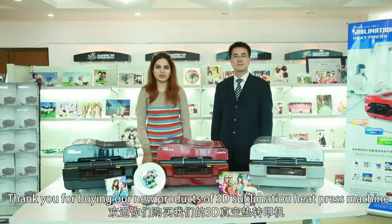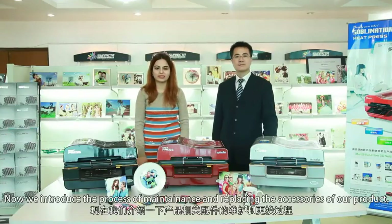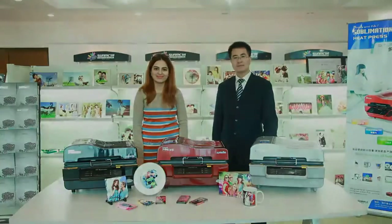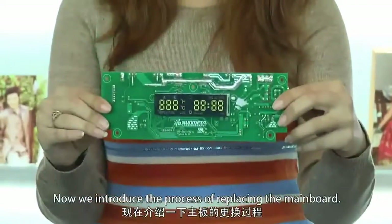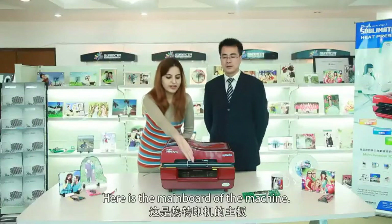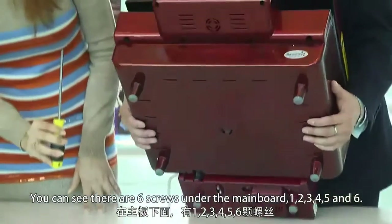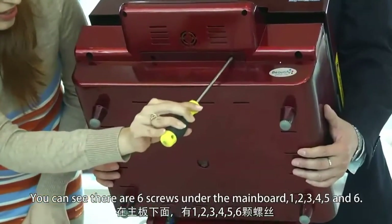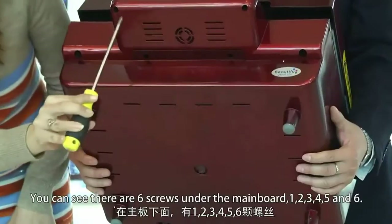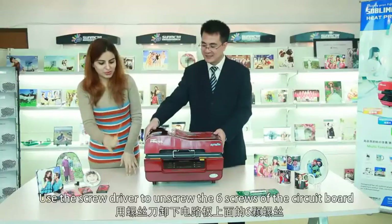Now we introduce the process of maintenance and replacing the accessories of our product. We will introduce the process of replacing the main board. Here is the main board of the machine. You can see there are six screws under the main board — one, two, three, four, five, and six. Use the screwdriver to unscrew the six screws of the circuit board.